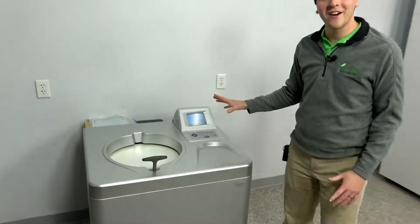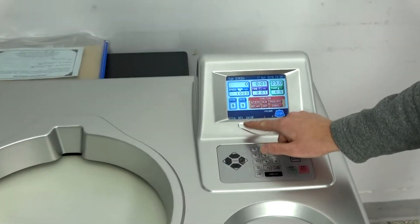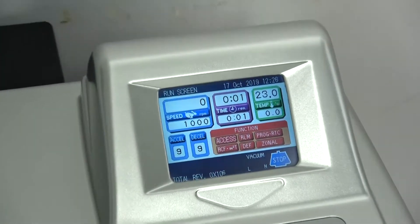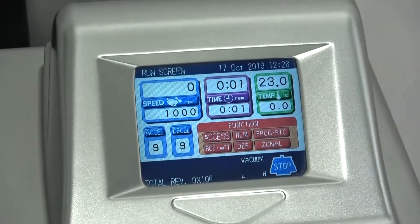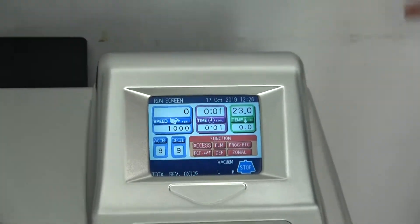If you zoom into the screen, or look in our description, you'll see that it actually has zero revolutions. This is technically a very slight white lie — it does have a few, but it's basically zero when you consider how many times you're going to spin this thing.